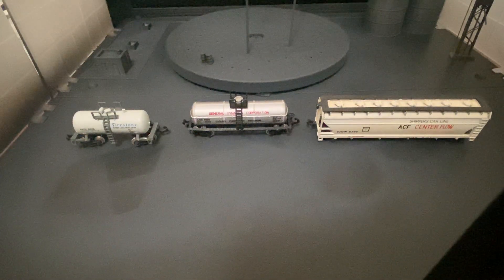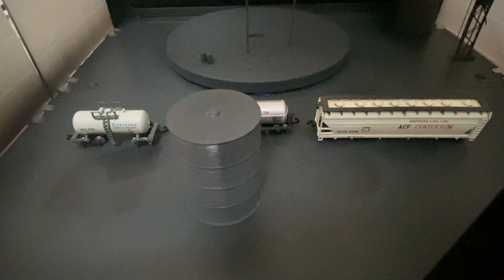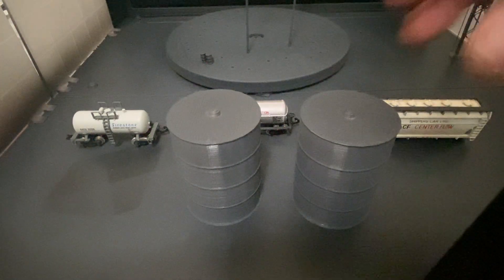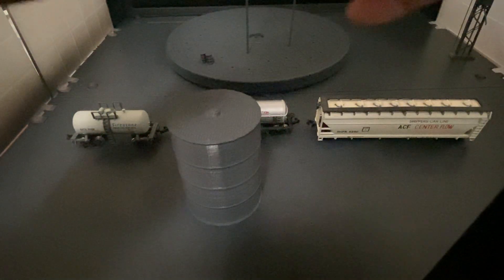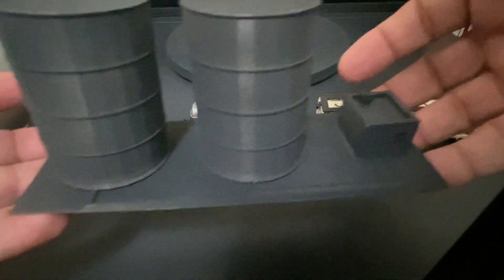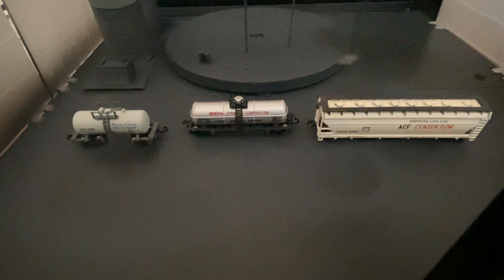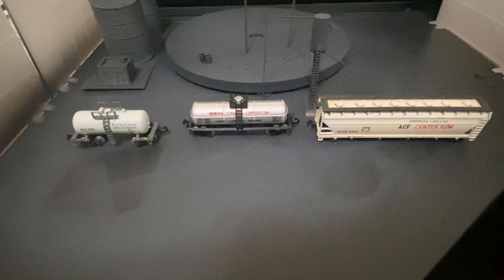So let's look at some of the stuff I've been priming today. I've been priming this base and these lovely tanks — the tanks go on this base here. And I also primed this sanding tower, yay!